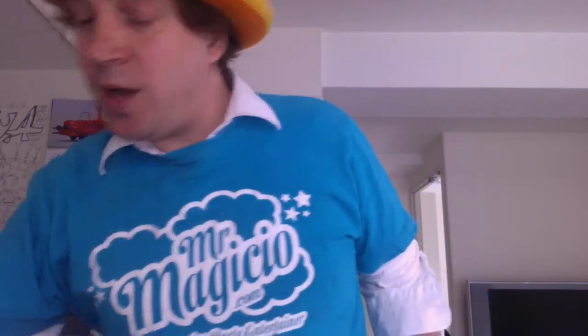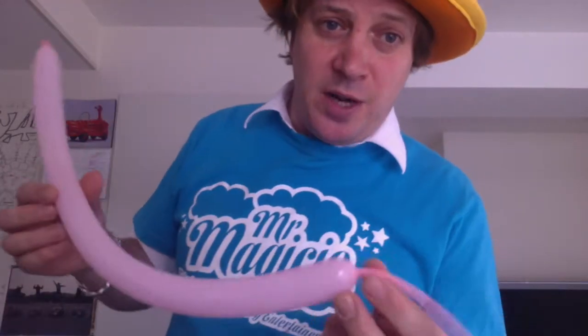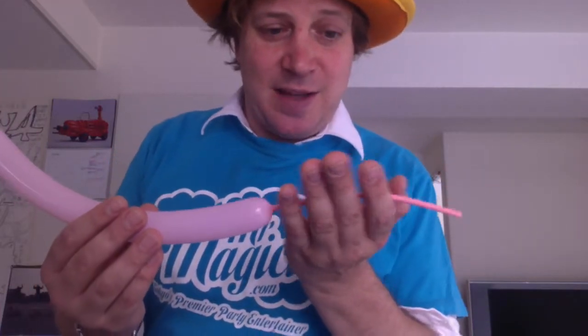Right, let's get to it. You're going to need a 160 balloon pumped up with a considerably long tail — longer than you might think. We're gonna need at least seven or eight fingers of uninflated balloon.